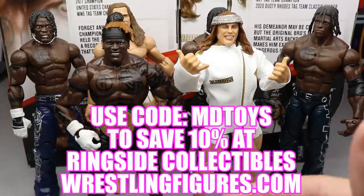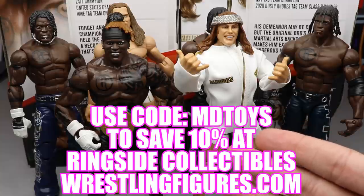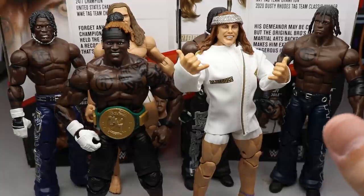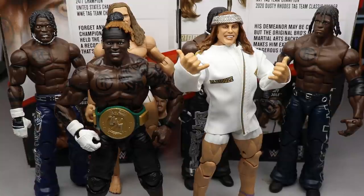If you guys would like to pick up any of these figures, you can do so at Ringside Collectibles, wrestlingfigures.com. Use promo code MDTOYS to save yourselves 10% — the number one online wrestling figure retailer. I recommend both of these; they should be sought after. If you find them at retail, go ahead and buy them. I'm curious to see where these guys rank when we rank the full set from top to bottom. Thank you guys so very much for watching. Subscribe to the channel, follow me on Instagram and Twitter at MyDamToys, and I will see you guys in the next video.